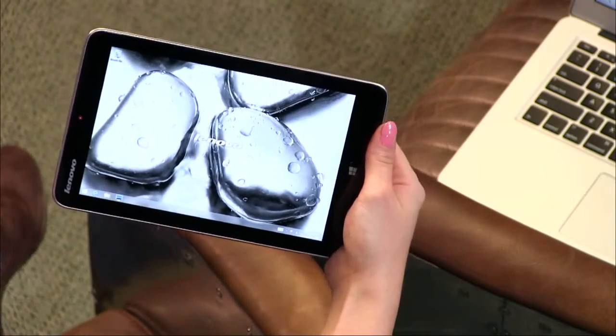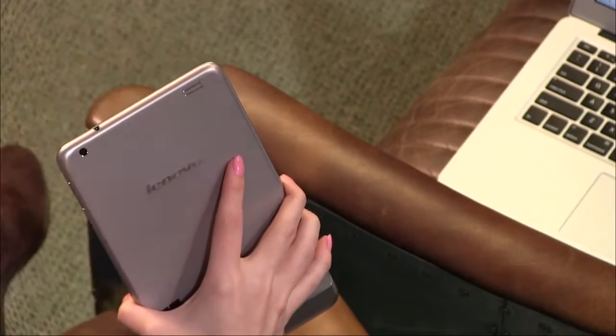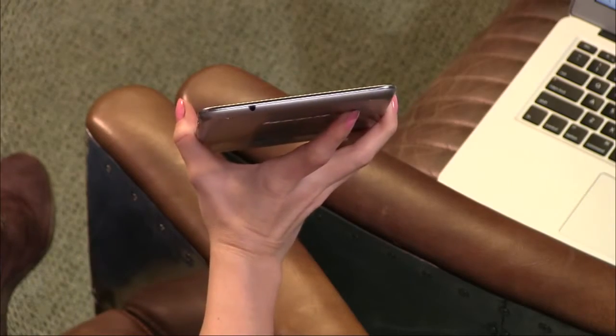The speakers can be a little bit louder. There's only one speaker on the back, and you have to cup your hand around it to really get good sound. There is a headphone jack up at the top, so that's probably the better way to go — you can always use headphones.